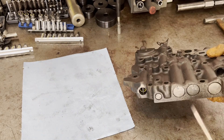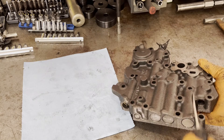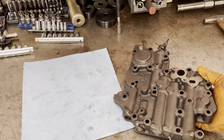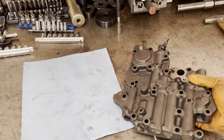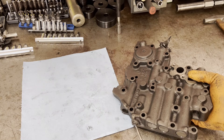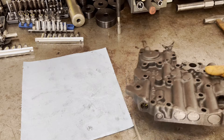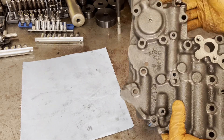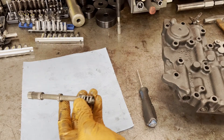Starting from right to left, we have the boost valve pressure regulator valve — that's this train right here. Then we have our 2-3 shift valve and 2-3 shift control valve, your 1-2 shift valve and 1-2 shift control valve, your manual low control valve, your detent regulator valve, the detent valve itself, and then of course the manual valve.